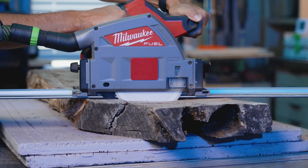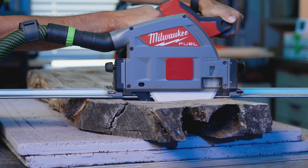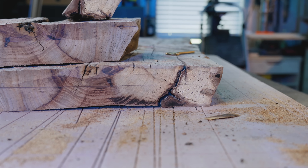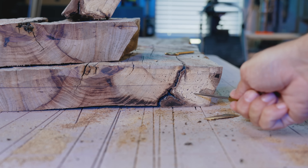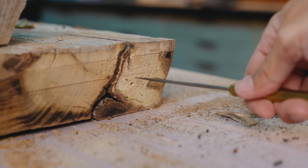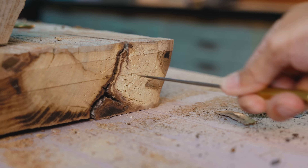At this point in the project, I've gone from excited to finally work on the slab to believing this is all going to be a waste of time and the slab will end up in the fire pit because of bugs and rot. Look at this rot — there's about three inches along the edge of the slab that is essentially a sponge and not usable.